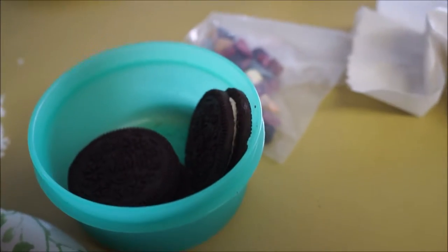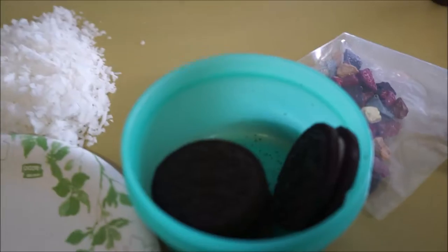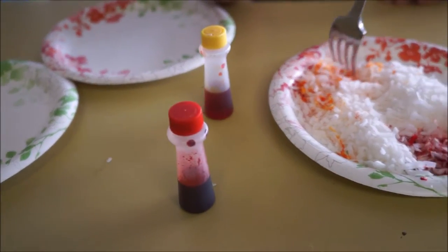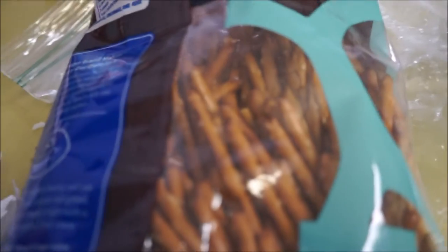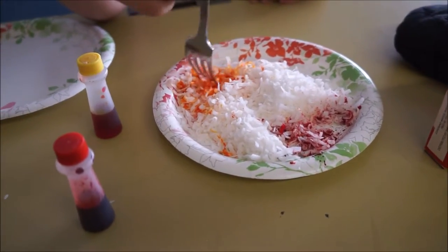Today we are making campfires. The way you make campfires is you have Oreos, shredded coconut, red and yellow food coloring, and pretzel sticks.